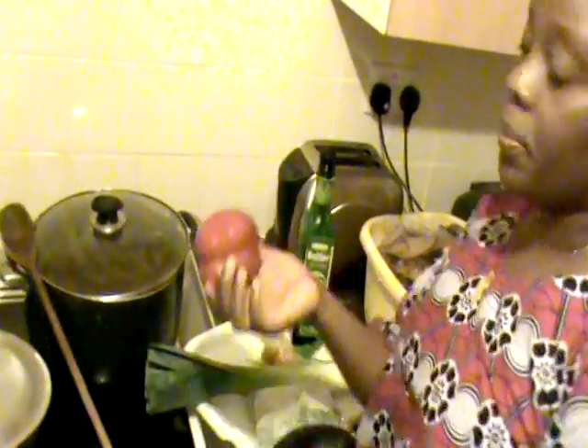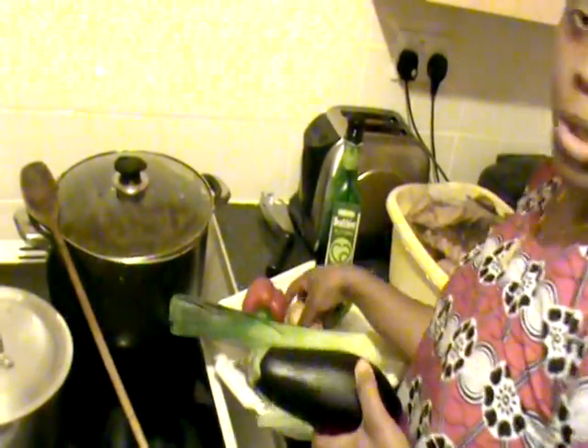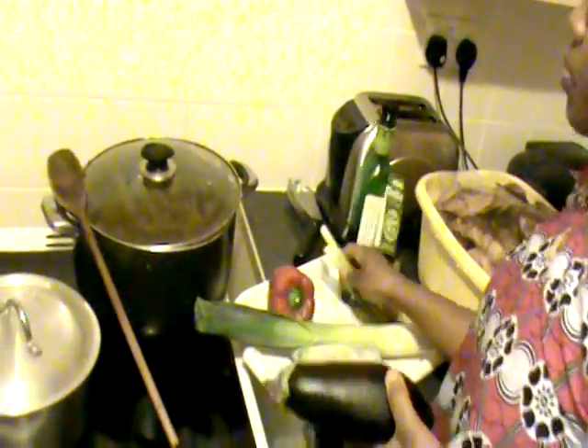After putting all the ingredients together — aubergine, pepper, leek, and onion — we use a spring onion as well. You can add the spring onion at the first time when you add all the things together, or you can do it before adding your oil. Like me, I always put my spring onion when I put my oil.